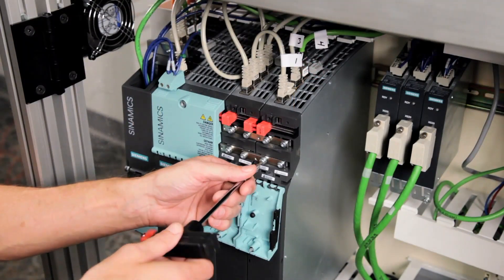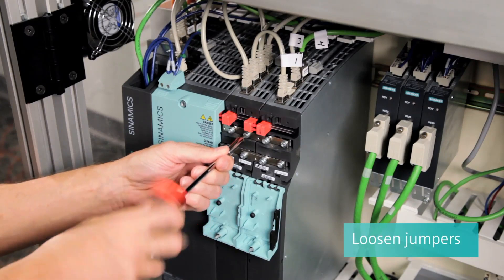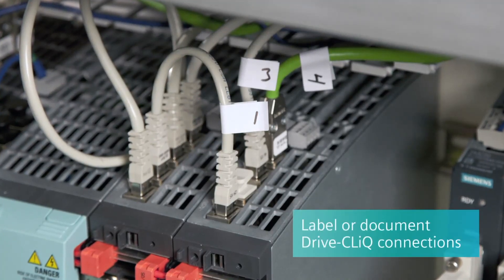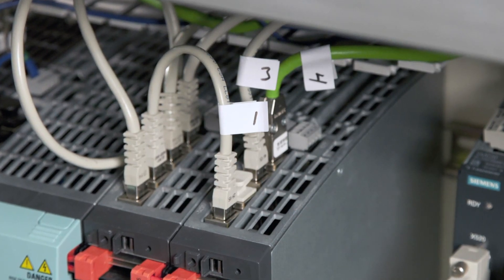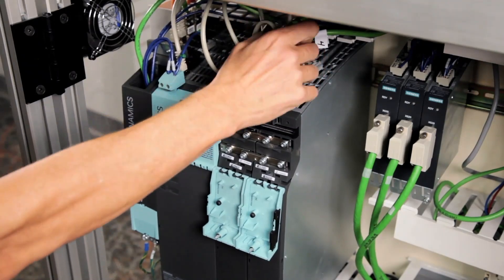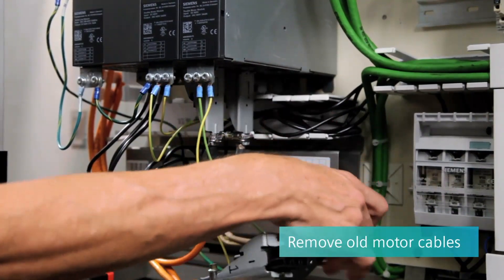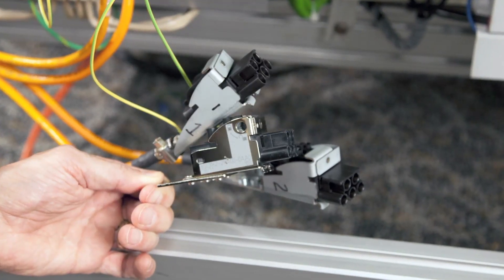Now that we have verified the system is safe to work on by measuring the DC bus, we need to loosen the DC bus jumpers and remove the 24-volt DC jumpers. Next, it's always a good idea to document or photograph your drive click connections to make sure you don't change the topology on replacement. If you have anything wired to the X21 or X22 connector, take the connectors off and label them as well. If you can get to the motor cables, remove them now. On the older cable type, there were different versions of this connector, and this was an older one, so I needed to unscrew it.